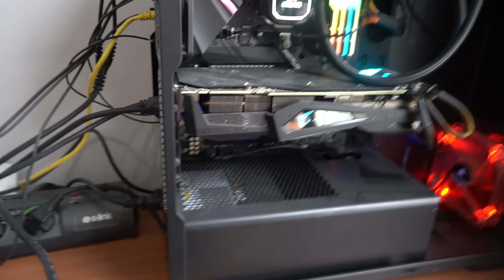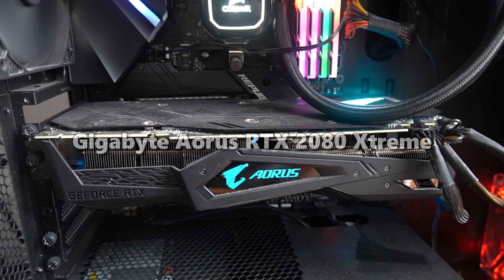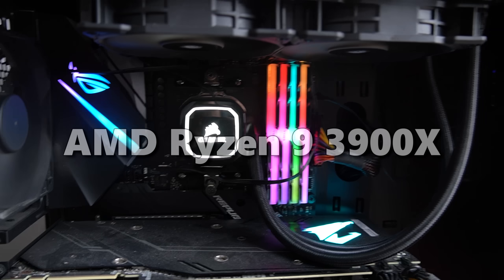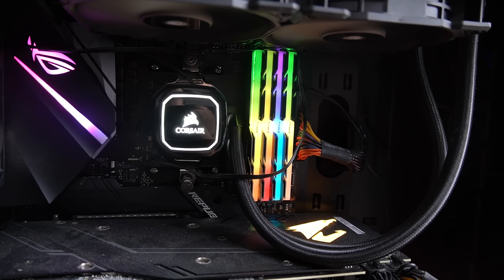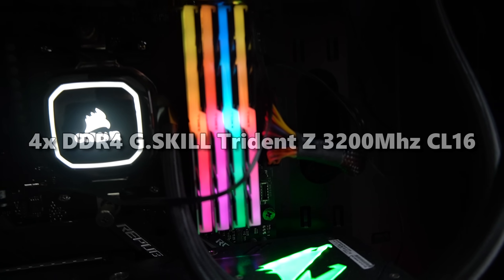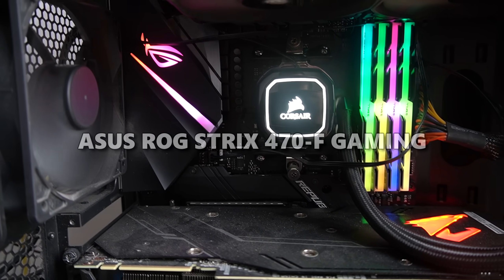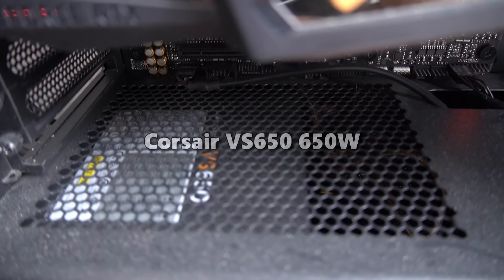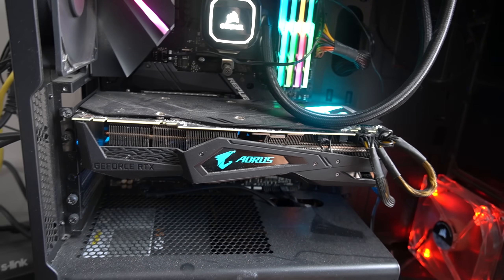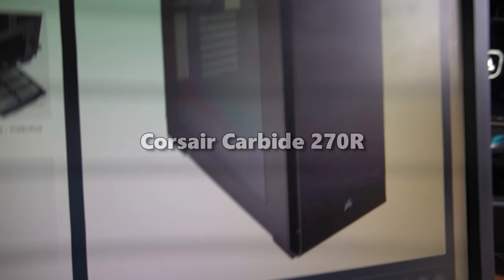Here's the gaming PC — this is where the magic happens. For the GPU I use the RTX 2080 from Gigabyte Aorus, the Extreme version. For the CPU I use the Ryzen 9 3900X with a Corsair cooler. Four sticks of 8GB G.Skill Trident Z RAM at 3200MHz. For the motherboard I use the ASUS ROG Crosshairs X470-F Gaming, and the Corsair VS650 650W PSU. For the case I use the Corsair Carbide 270R.